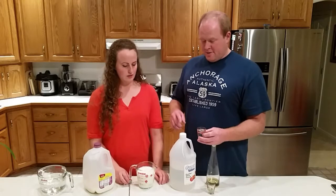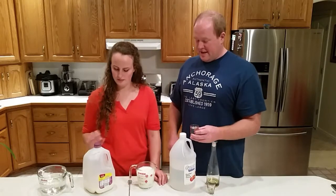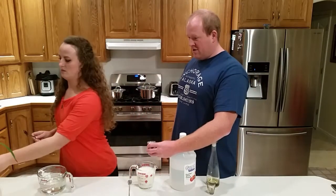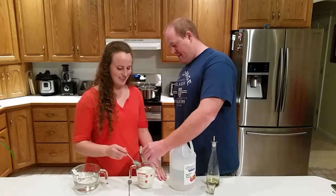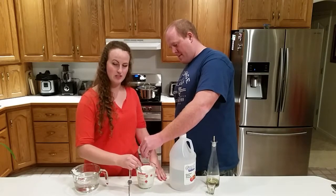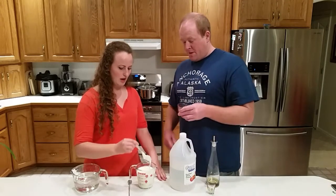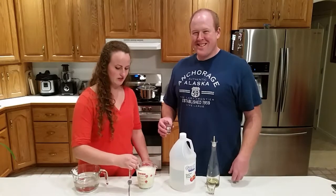We've got distilled white vinegar here. The acid in this is going to make the proteins precipitate out of the milk. We're going to add that and stir it — it spills all over the counter! Start with a couple tablespoons at a time until it starts to clump up. Just keep stirring.